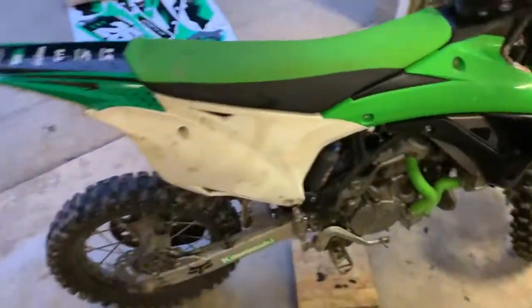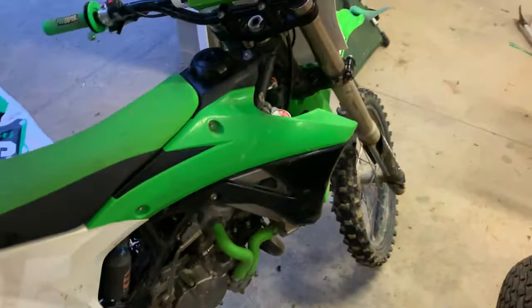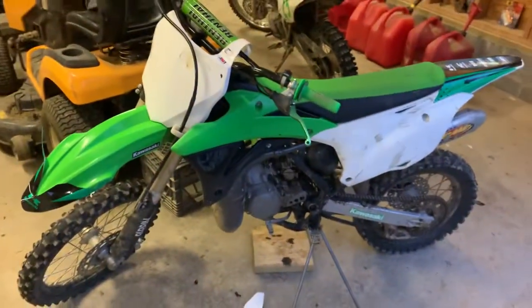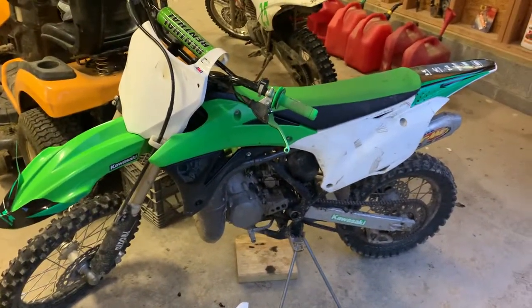We'll give you a preview of what it looks like before and after — this nose piece was a pain that we were struggling with. But here she is all done up. We'll show you the finished product.